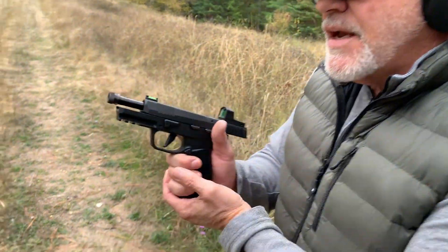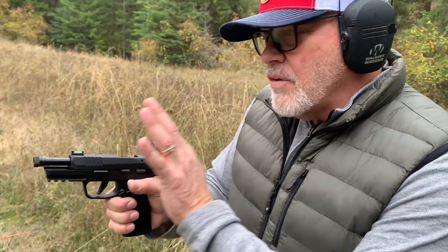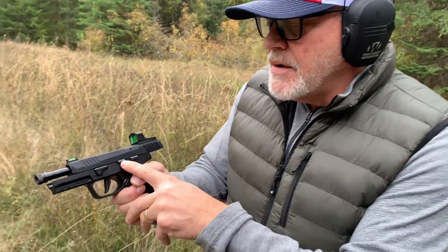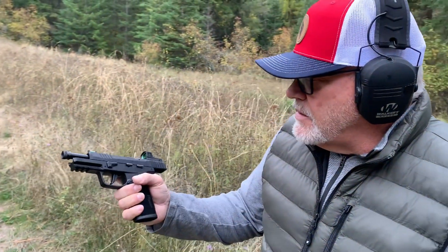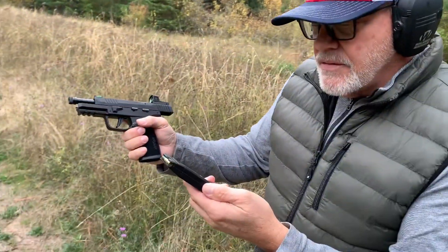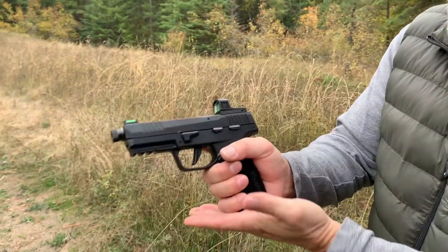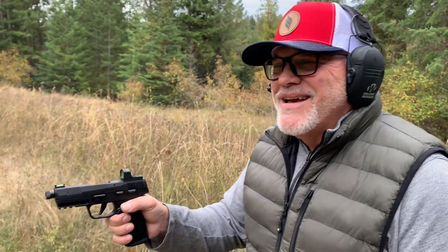When I inserted a second magazine, the slide went forward automatically. I might have been on the slide release a little bit, but I don't think so. I thought I'd try that right now — I've got about 10 rounds in that. And it happened again.